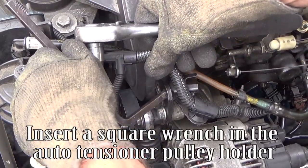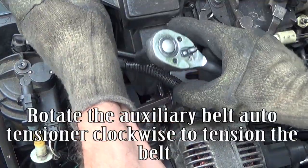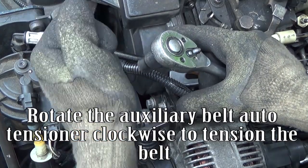Insert a square wrench in the auto tensioner pulley holder. Rotate the auxiliary belt auto tensioner clockwise to tension the belt.